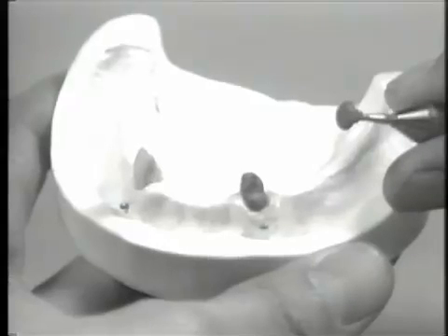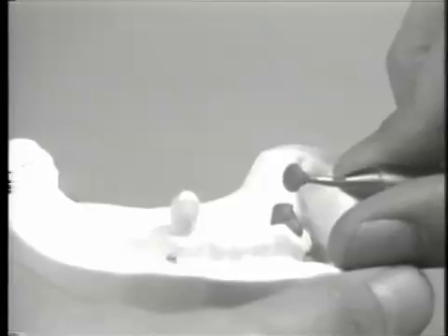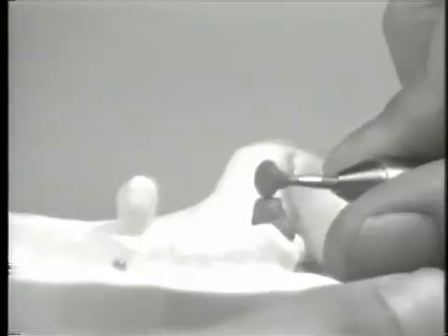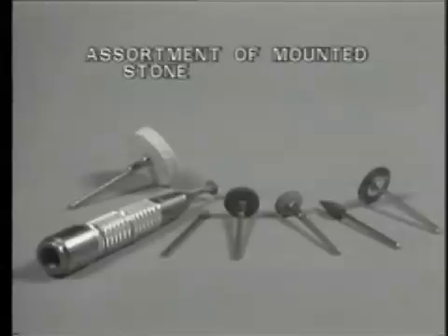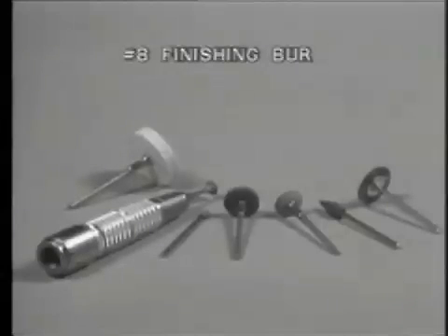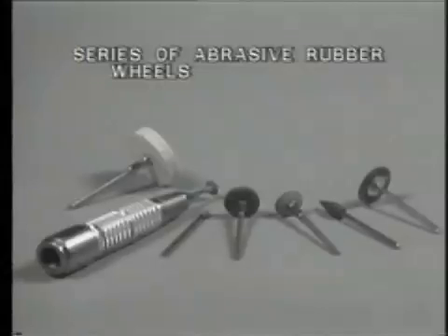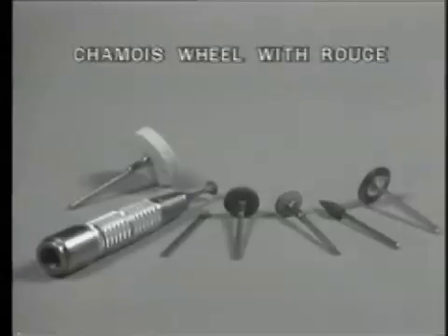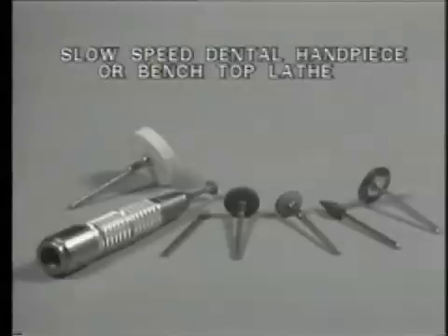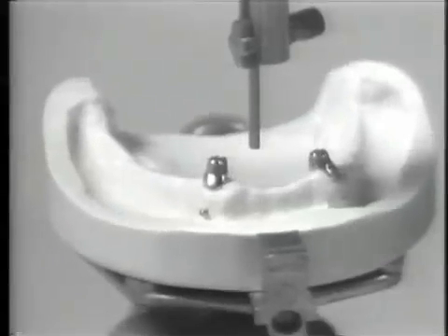Now that the high coping has been cast, standard finishing and polishing procedures are followed to complete the raw casting. After cleansing and pickling, the finishing and polishing sequence uses an assortment of mounted stones, a number 8 finishing burr, an assortment of sandpaper discs with a mandrel, a series of abrasive rubber wheels, a soft Robinson bristle brush with a metal polishing agent, a chamois wheel with rouge, and a slow-speed dental handpiece or benchtop lathe. The completely finished and polished copings are finally inspected for fit, marginal integrity, and parallelism.